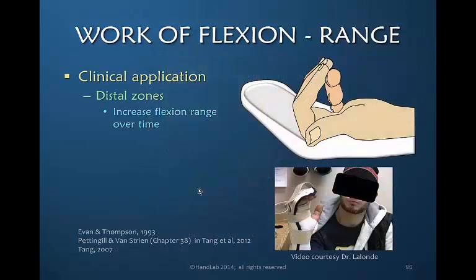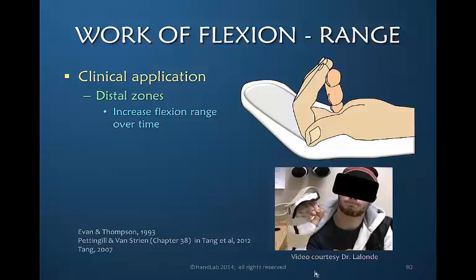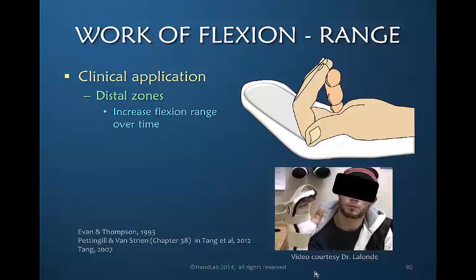What's the clinical application of this information? If your patient has had a flexor tendon injury in the distal zones — zone 1 and 2 — this information would suggest that we should have the patient do limited active flexion postoperatively. A video courtesy of Dr. Lalonde shows a patient actively flexing through a limited range, asking him not to try to go any further, and then extend inactively.